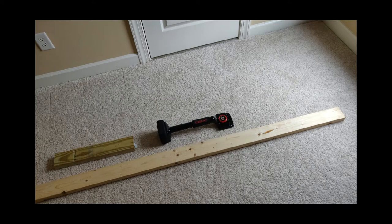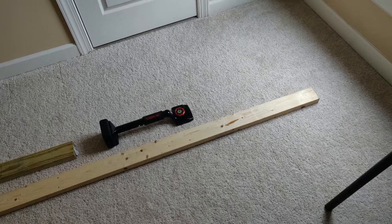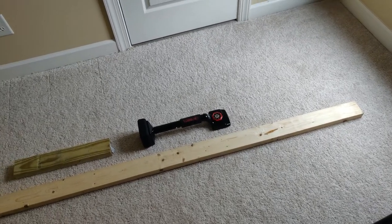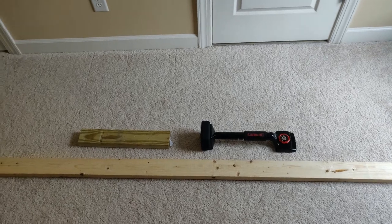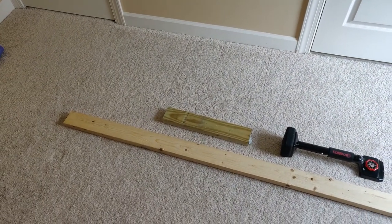I wanted to install my own carpet and didn't want to pay for installation. When I started looking at the price of tools, I was a little annoyed because the biggest expense was a carpet stretcher device that was anywhere from $300 to $500. I found a really cheap low-rated carpet stretcher for about $75, but I could tell it wasn't going to be very useful, so I decided to put something together myself.